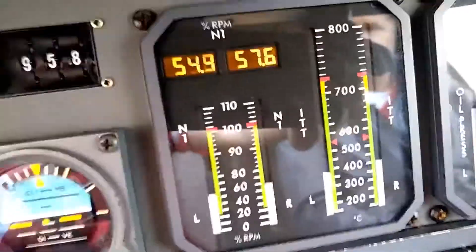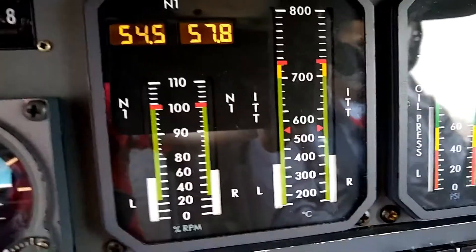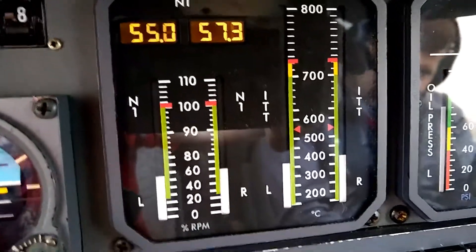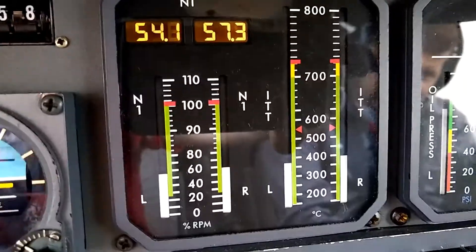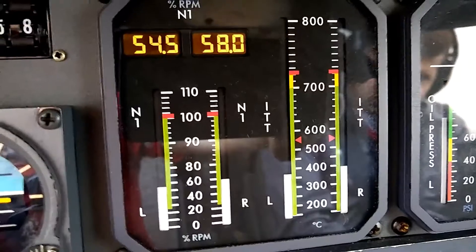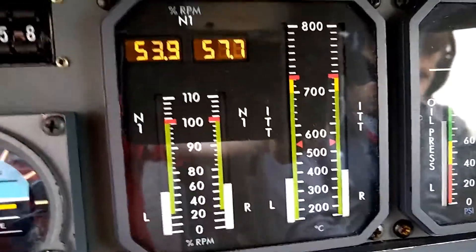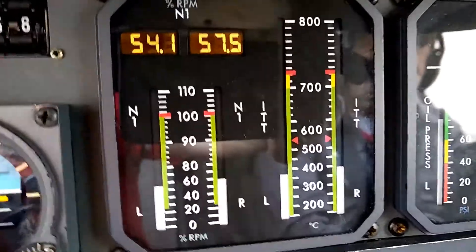So I'm going to turn both ice protection switches off for a minute. Now they're off, and now when I turn the left-hand switch on, we're going to see a rise in the left-hand ITT and a drop in the left-hand N1.